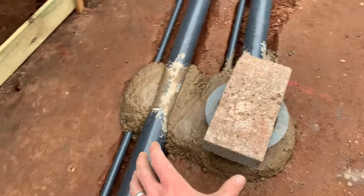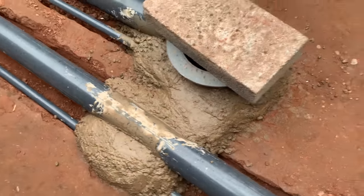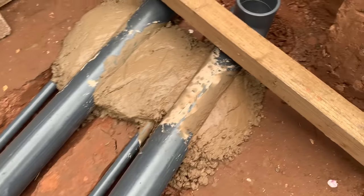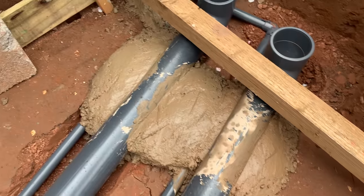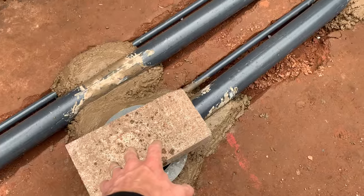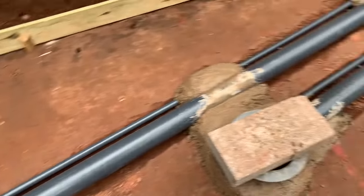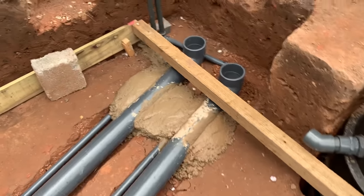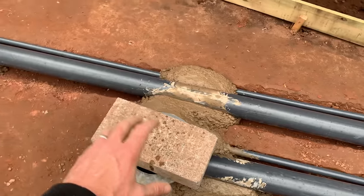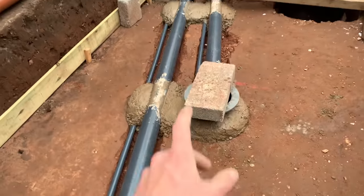I've cemented this one in, left myself loads of room underneath. I've cemented it in here all the way around and done the same to the end bit. That should help keep it in place — when I do the whole lot I'll put a couple more blocks on here just to make sure everything stays dead still. Everything's level and it looks like it's just started to rain, so I'm going to cover that up with some sheets. It will help it set off but it's in place now — happy days. I'll get it covered and move on.